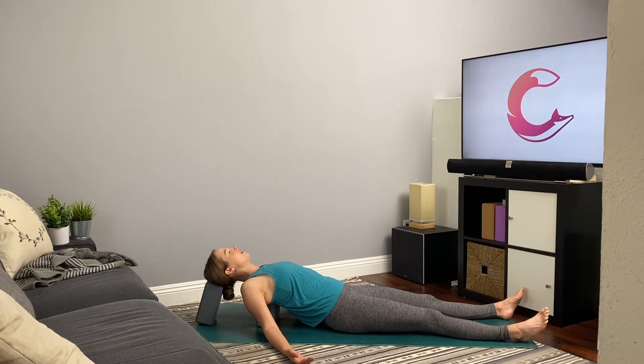Relax the jaw. Relax the skin around the eyes and the forehead. With each exhale, feel the body soften. You might like to place one hand on the heart, one hand to the belly. And you might like to set an intention for this practice — a word or a little mantra that's meaningful for you — and hold that with you throughout.